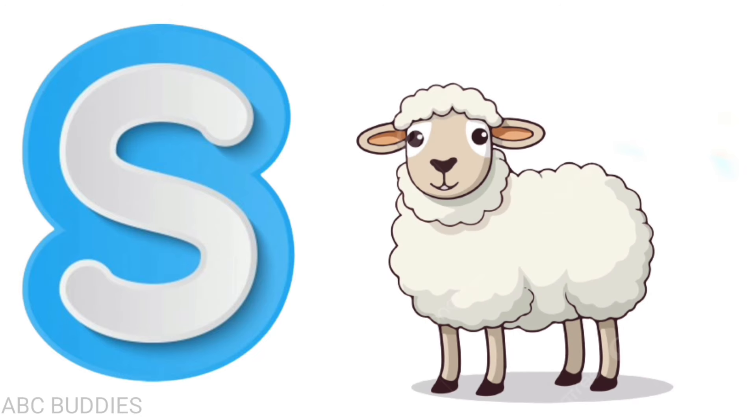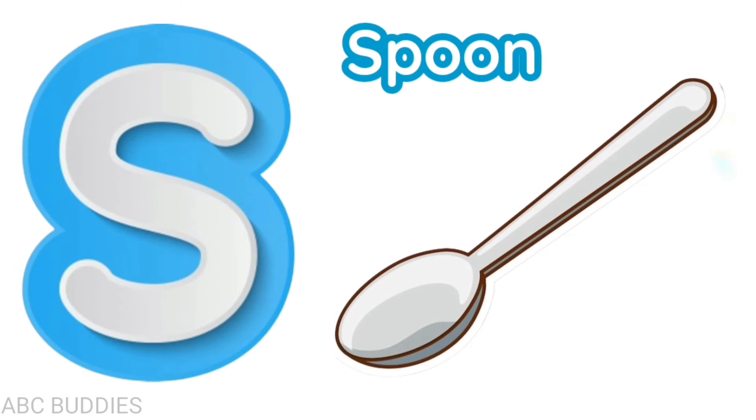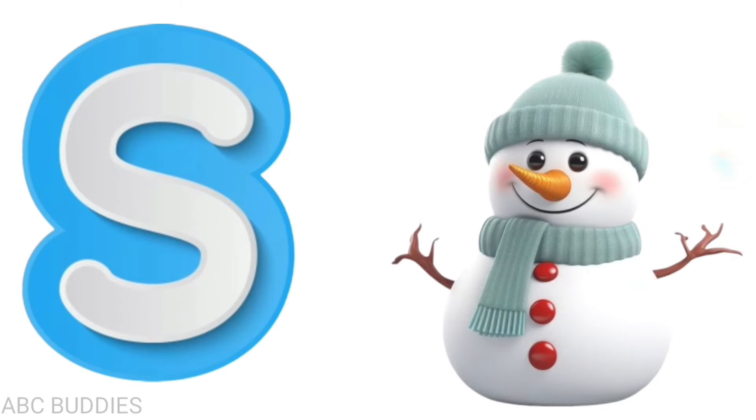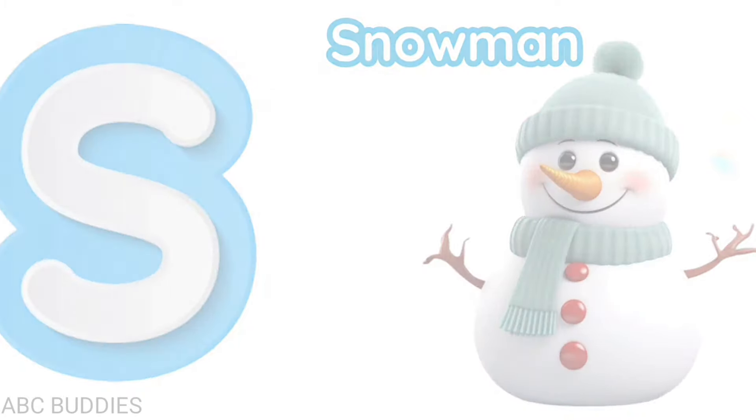S is for sheep, s-h-e-e-p, sheep. S is for spoon, s-p-o-o-n, spoon. S is for snowman, s-n-o-w-m-a-n, snowman.